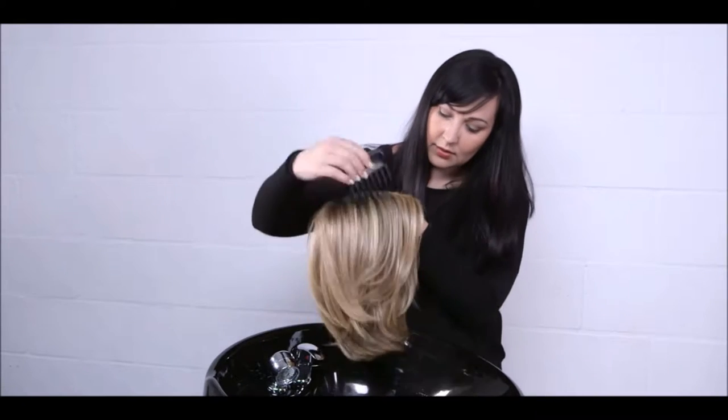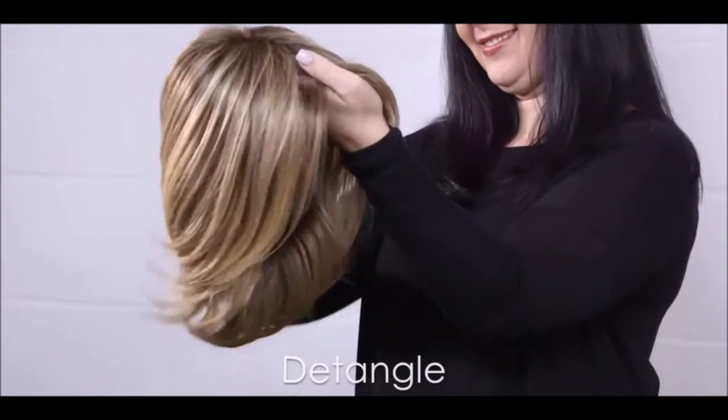Before washing your wig or hair piece, gently remove any tangles with your Jon Renau wide tooth comb only.